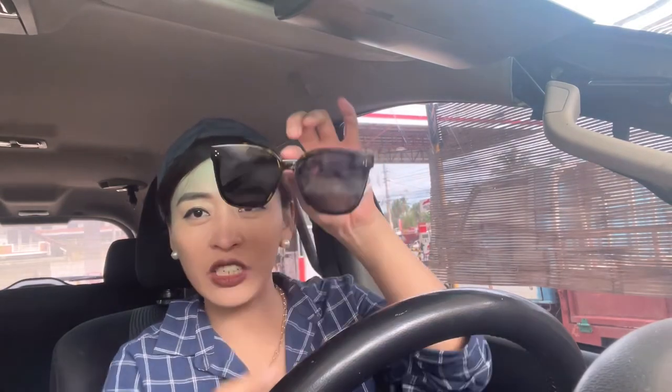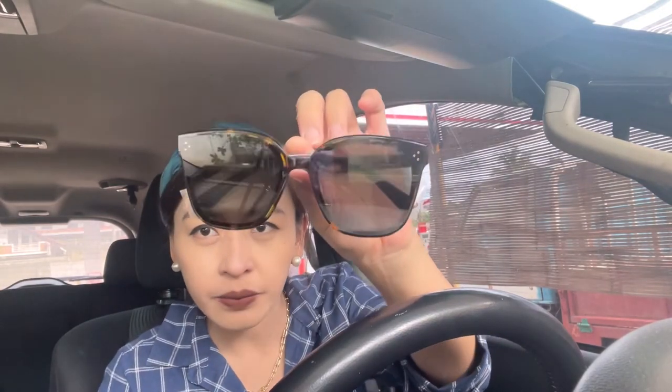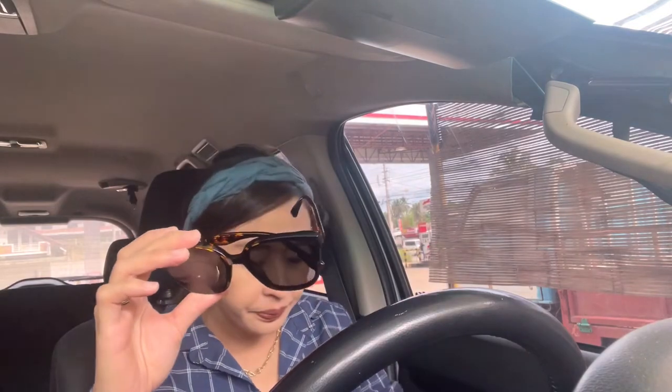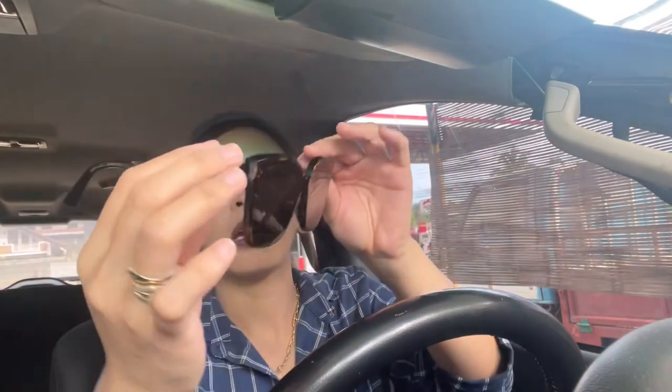Here is the Gentle Monster Rick T1. I'm going to remove the cellophane. Here it is guys — T1, as I mentioned, it's tortoise style. Here's the side — there's 'Gentle Monster' written on the side, and also 'Gentle Monster' on the other side.